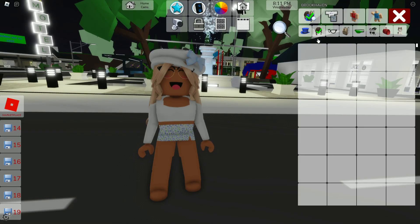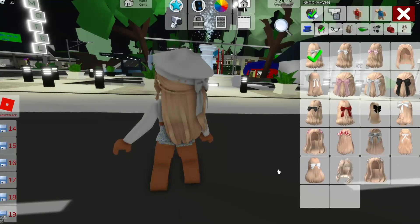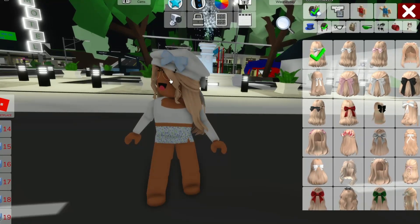Now we're gonna go over here and search up our hair. All we have to do is just search up 'blonde half up with bow.' It should look like that, and this should be our first one right over here — super cute, it has little curls at the front.